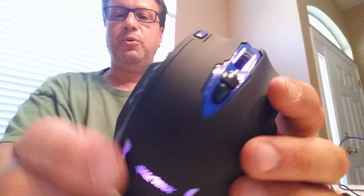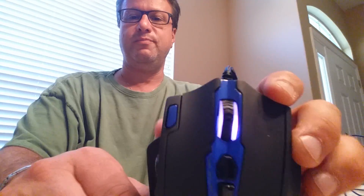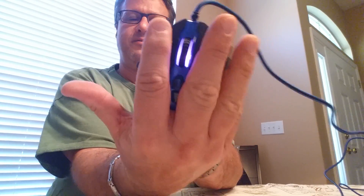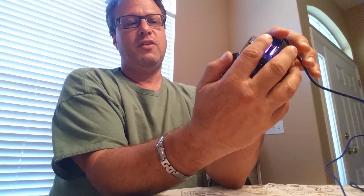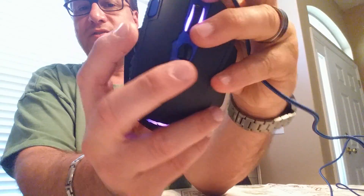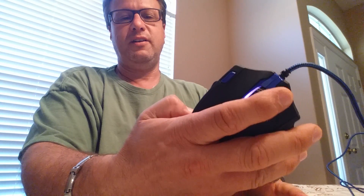I'm not going to go through the whole setup demonstration in this video — that's kind of outside the scope. I just wanted to go through the mouse itself. In terms of fit, I have a large hand and this definitely fits great. My thumbs fit right on the different buttons. There are peaks and valleys on the grip — you can see that there — so you can really get a feel for where your fingers land.